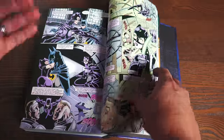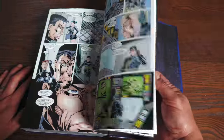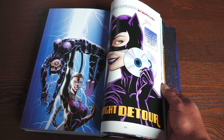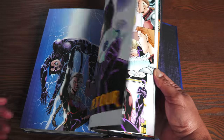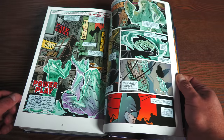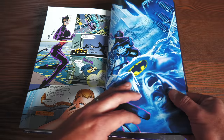These are the Jim Balent issues of Catwoman in the back, written by John Ostrander of Suicide Squad fame. Not a lot of extras — the book retails for $125 and has 1,136 pages. There's also the Larry Hama story with Mr. Freeze in the back.